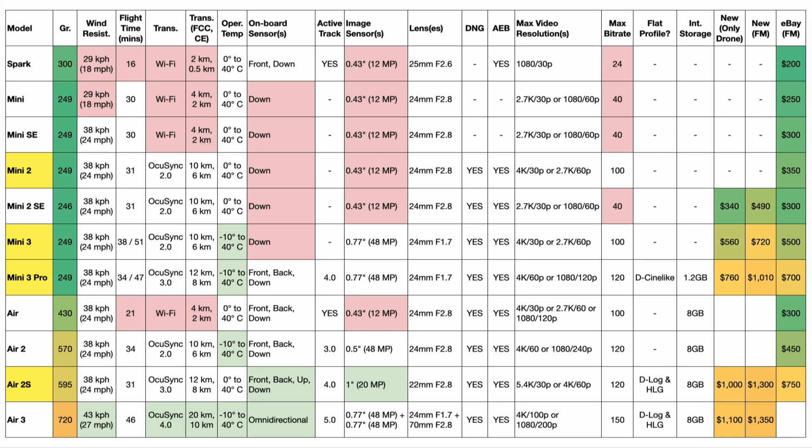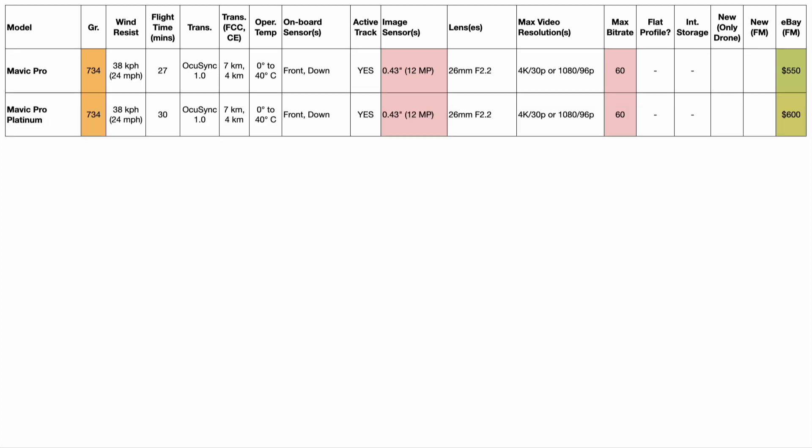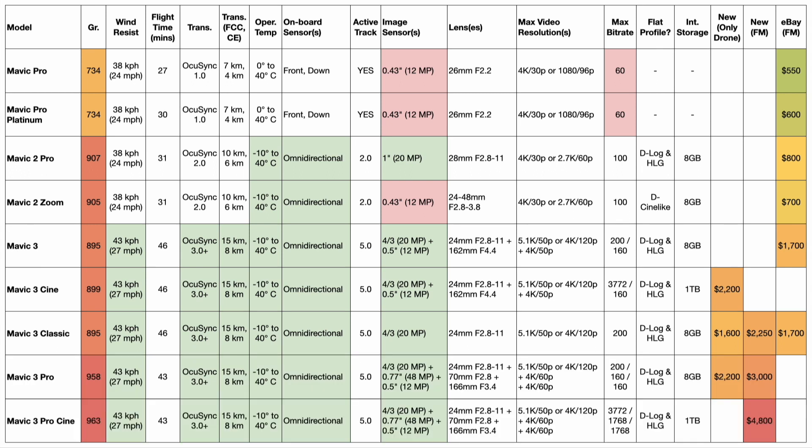I've also highlighted the Air 2S — used at $750, I think it's great value. If you need a drone for professional work, I personally wouldn't go lower than the Air 2S, though that depends on the kind of work you're doing. Looking at the Pro series, we had the original Mavic Pro, the Mavic Pro Platinum with improved battery life and quieter propellers, the Mavic 2 Pro and 2 Zoom — a big jump in performance and video features — and then the Mavic 3, 3 Cine, 3 Classic, 3 Pro, and 3 Pro Cine. If you're looking at one of these drones, you probably already know what you're looking for. For a first drone, I would steer you towards the Mini.